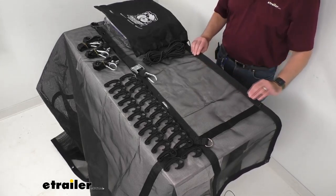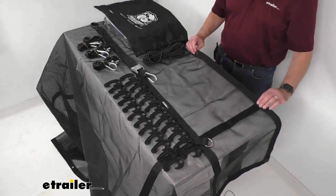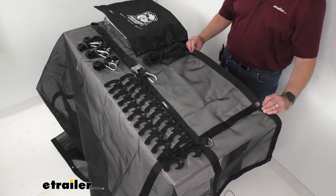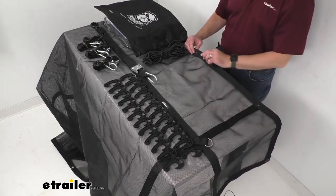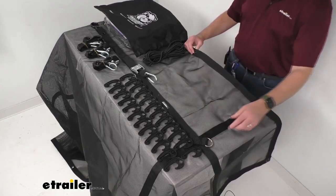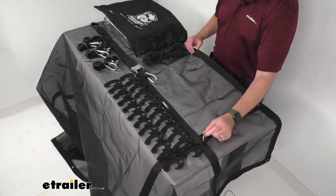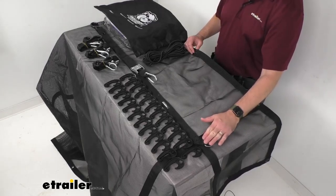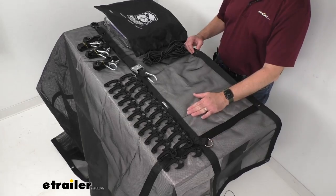Now this tarp features multiple grommets and d-rings. It might be a little bit difficult to see, but I do have a few grommets here and they will go along the entire perimeter of this tarp, and then there are d-rings throughout the tarp providing points of attachment so you can secure it.